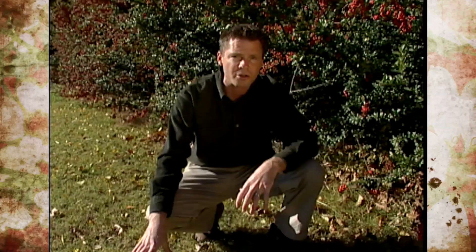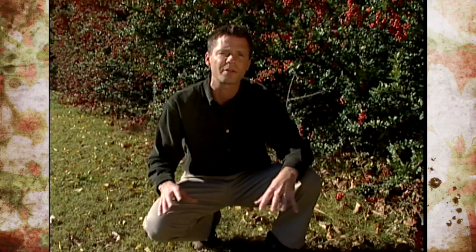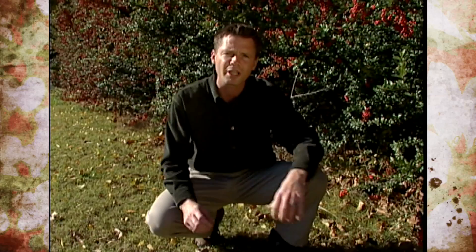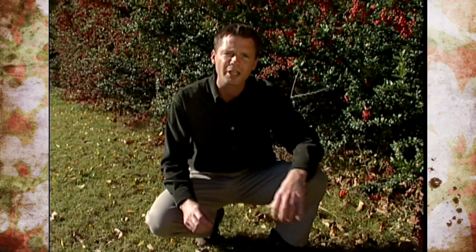Now the earth stars, like we've got right here, are actually just the fruiting bodies of this fungus. The main part of the fungus is underneath the ground — it's present as a lot of thread-like structures called mycelia that make up the largest part of the fungus. But it's a really interesting type of organism we have in our lawn.